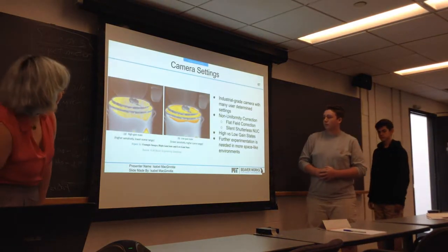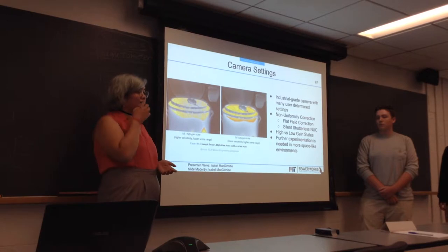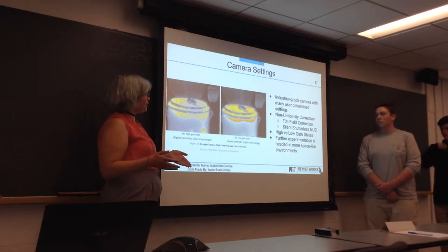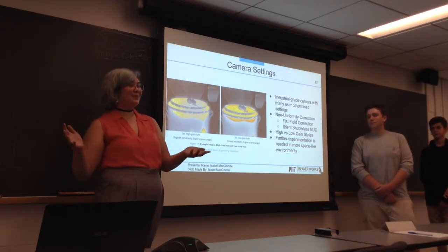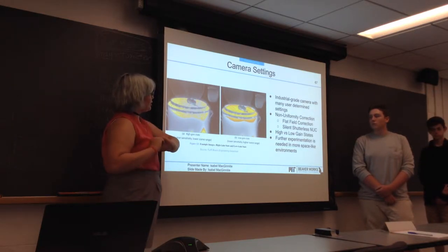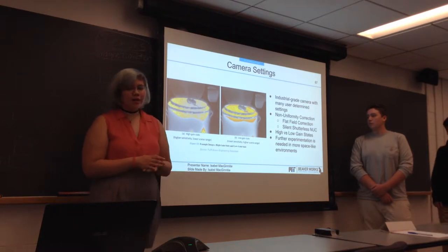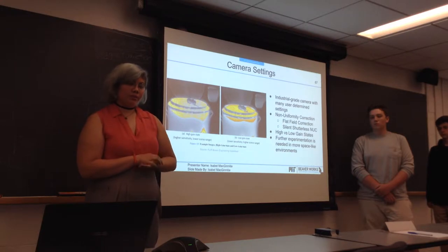The camera, being a very professional quality camera, has a wide variety of settings. Since it's not actually a space camera, it needs some experimentation done in space-like environments that we can simulate, but due to our time constraints we are unable to simulate exactly. There are hardware and software components related to calibration and image settings that we need a lot of experimentation for, but are very important to the camera and our scientific mission.